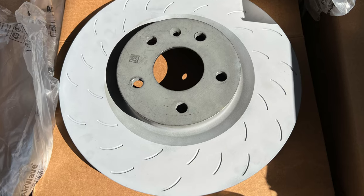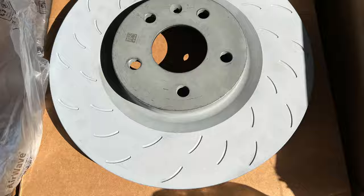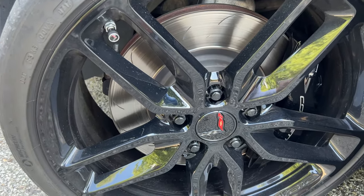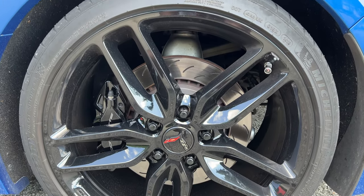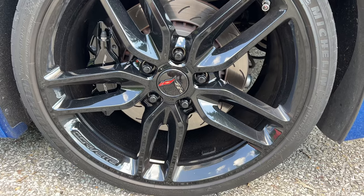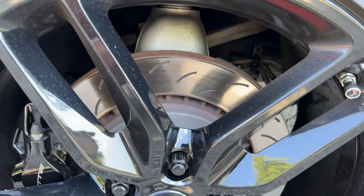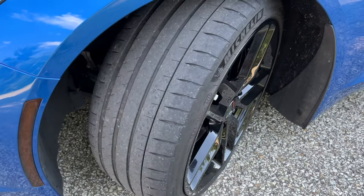I didn't want to have different slots front and rear, or plain front and slotted rear, so I ended up ordering the OEM rotors. The rear rotors are okay — I'm just going to change out the rear pads to match the front, going back to the OEM pads in the rear as well. As you can see, the slots in the rear are fine.